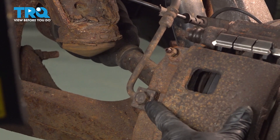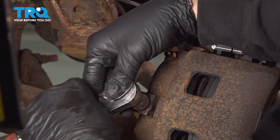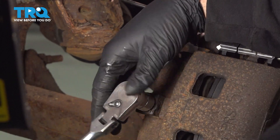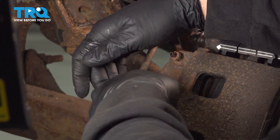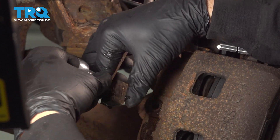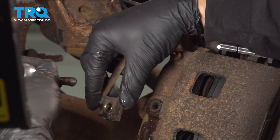Using our 15mm socket, loosen and remove the caliper hard line bolt. When you remove this, go ahead and identify the copper washers — there's going to be one on this side of the block and one on the bolt side.